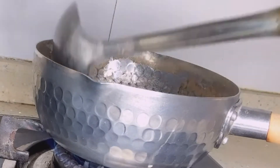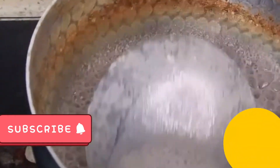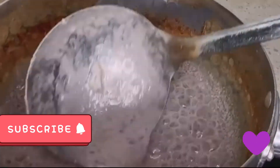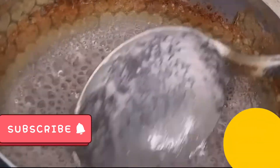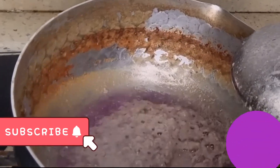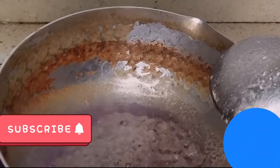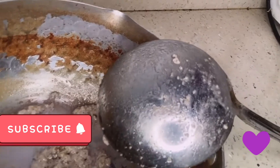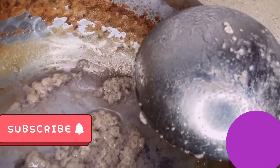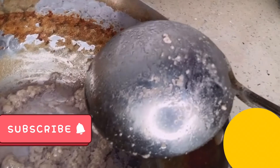Please stay tuned — we're almost there. All right guys, so we're going to stop from here and extract the oil. This is the coconut oil actually. This is how it looks like. I'm going to transport it right away before it cools down.